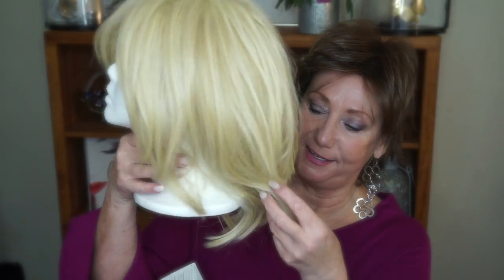Hey guys, it's Monica. I'm going to do a little bit of a wig chat. I had received two wigs from the wig company quite a while ago, and both of them — the blondes — were a little too much for me.